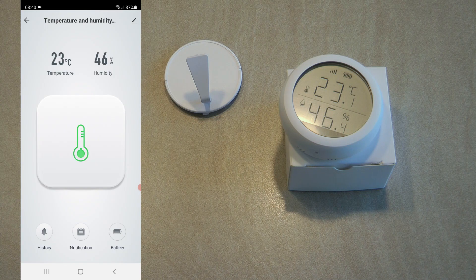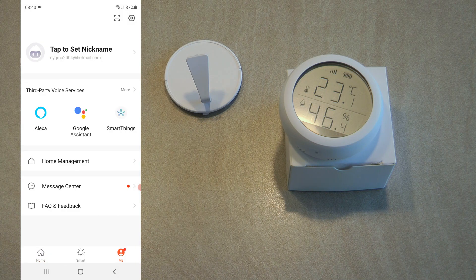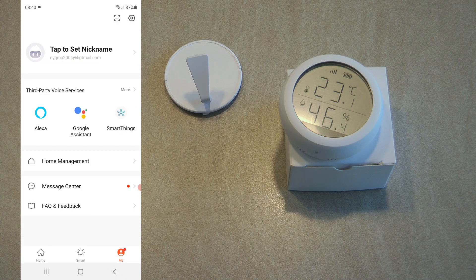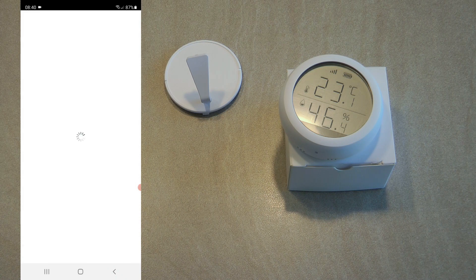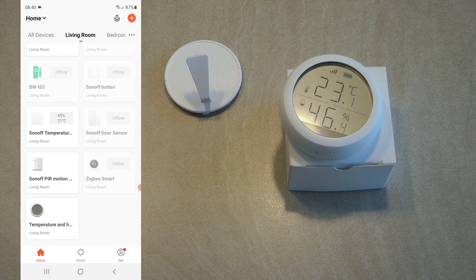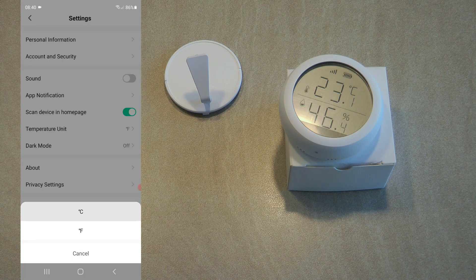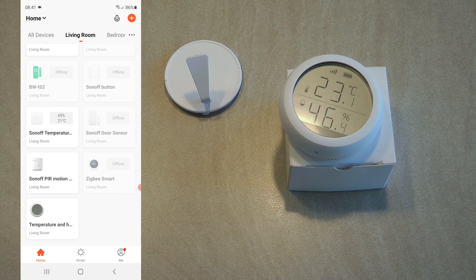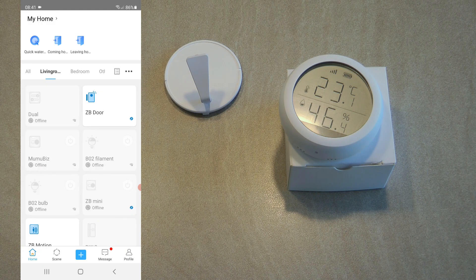Everything is in Celsius at the moment, and I haven't found a way to change it to Fahrenheit. On the screen there are no options to change the unit of measure. I went into settings, clicked the cogwheel, selected temperature unit and changed it to Fahrenheit, but it doesn't seem to make an impact on the app — it still shows everything in Celsius. If you know how to do that, please leave a comment below.